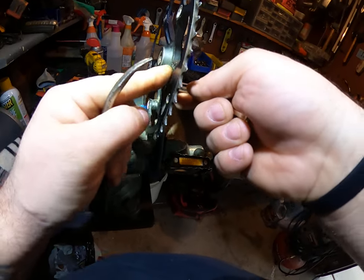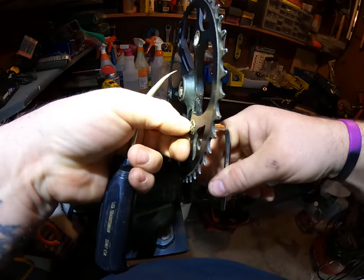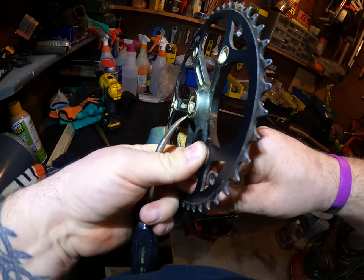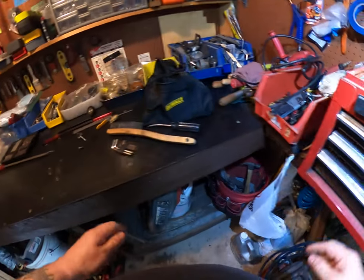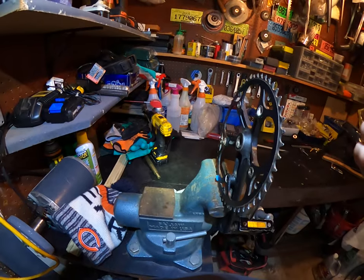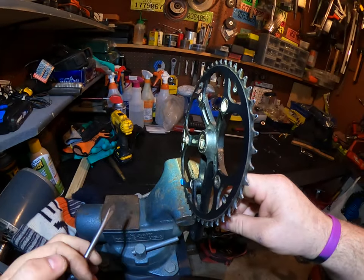Nope, not really working that well. All I'm doing is breaking my nail by sticking it in there. The first nail actually worked though.